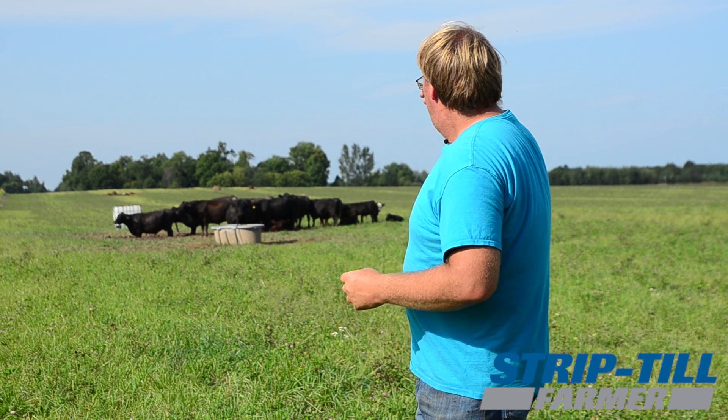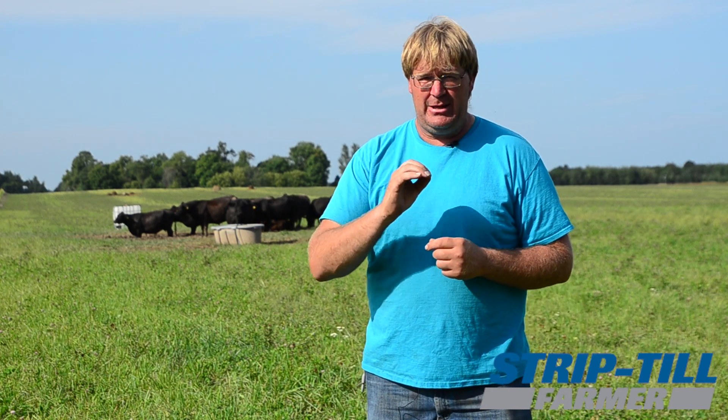Last year the field was new-seeded and then left fallow. I trimmed it once at the end of the year just to encourage regrowth from the crop. We were up on the hill in 2018 to get a baseline test, and we did some water infiltration tests. The best test was a half inch in an hour. The worst tests — and there were many — absolutely failed. After three hours, the water was still sitting there.